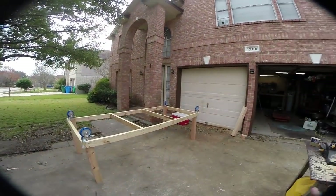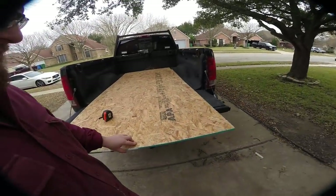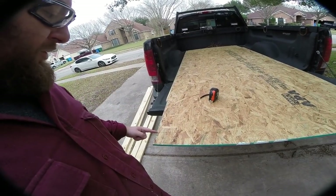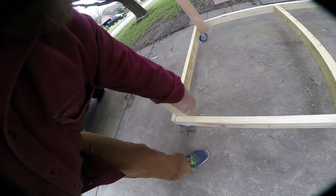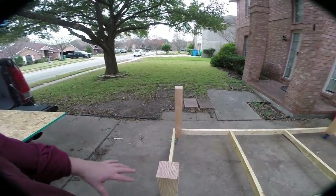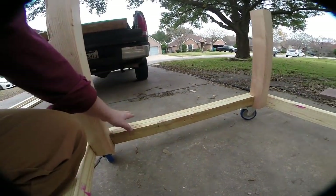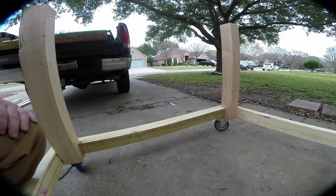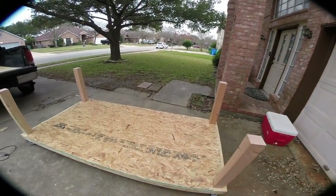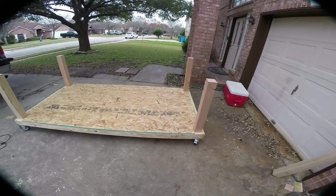Now we're going to flip it back over and cut out our bottom shelf. We're using cheap OSB, about half an inch thick, and we're going to cut three and a half inches back and five inches over to notch around the corner posts. We'll cut a few more pieces of 2x4 to give it lips to mount to. I used an old piece of scrap cut down and screwed in, and now we can finish cutting the bottom shelf. The bottom shelf is cut and bolted in nice and secure — it probably adds a bit more strength to the whole thing.